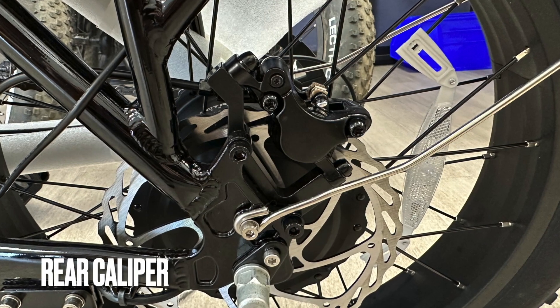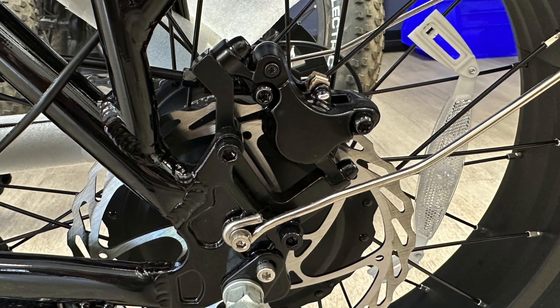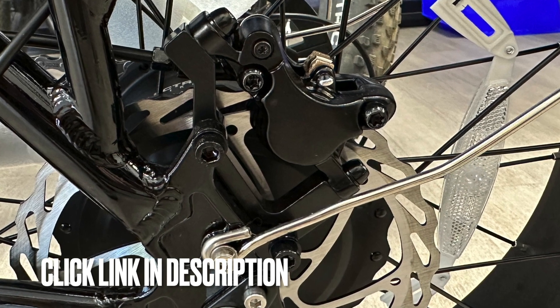Be sure to click the link in the description. At $9.99, this is the greatest e-bike value ever in the history of e-bikes, for sure, because no one has hydraulic brakes at that kind of price point. Click the link in the description, and thanks for watching Criss-Crossed.